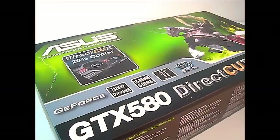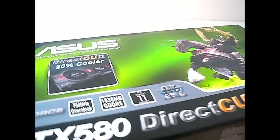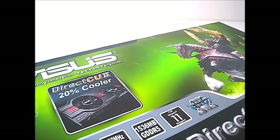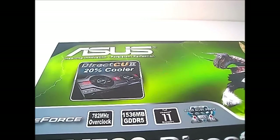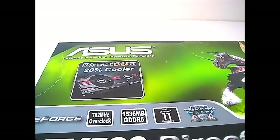Hello everyone, this is Ron from High Tech Legion. Today we're going to take a look at the GTX 580 Direct CU2 graphics card from Asus. The Direct CU refers to the cooling solution. There are two fans, and the Direct CU is the copper heat pipes that are directly connected to the core, cooling it properly. There's also a slight overclock of 782 MHz on the core, up from the default 772, so essentially a 10 MHz overclock.